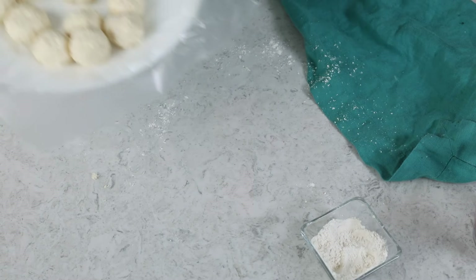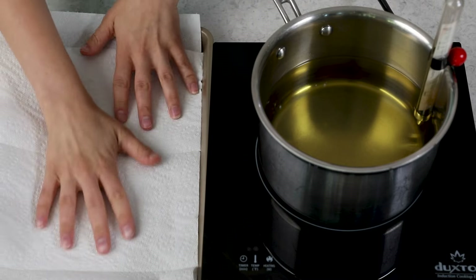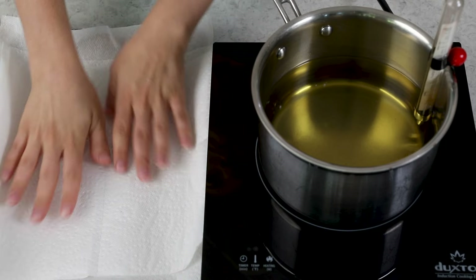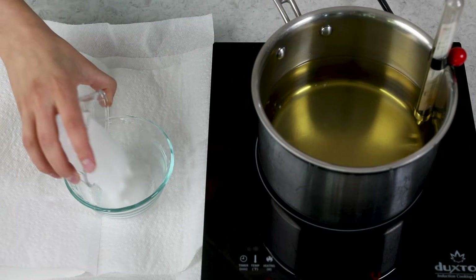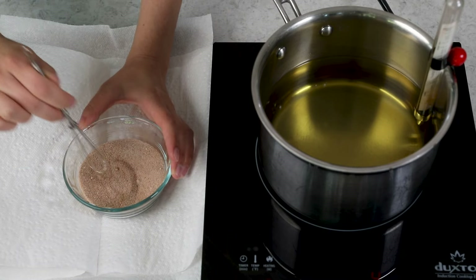With our doughnut holes formed, let's head back to the oil — it's just about at 350 degrees Fahrenheit. I like to set up a frying station: take a cookie sheet and line it with several layers of paper towels, about four or five deep, to catch oil and make cleanup easier. Sometimes I like to use a cooling rack too. For coating, I'm mixing together one-third cup of granulated sugar with one and a half teaspoons of ground cinnamon — though you could use plain granulated sugar or powdered sugar if you prefer. Keep that nearby because we'll need it soon.